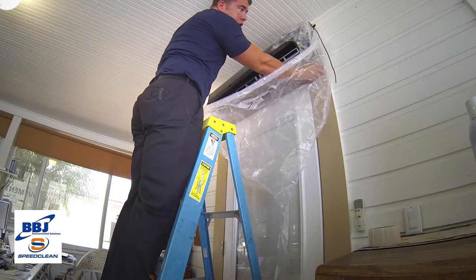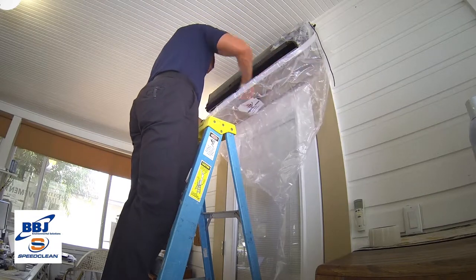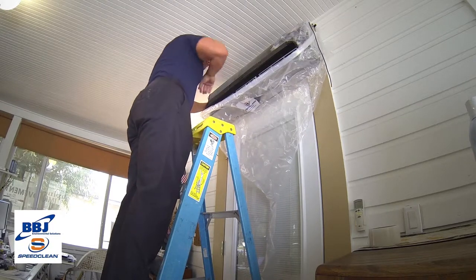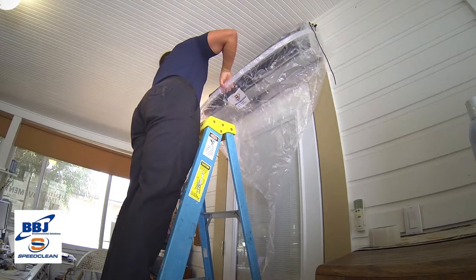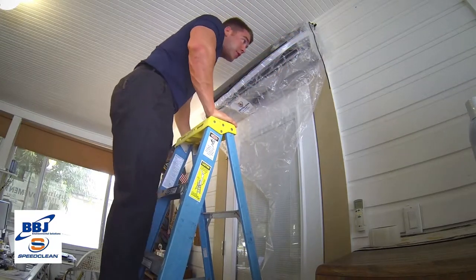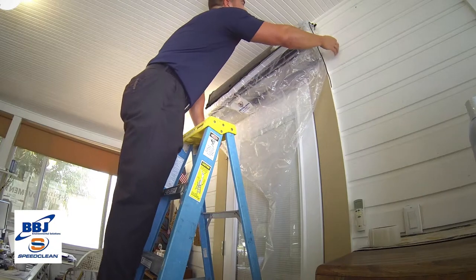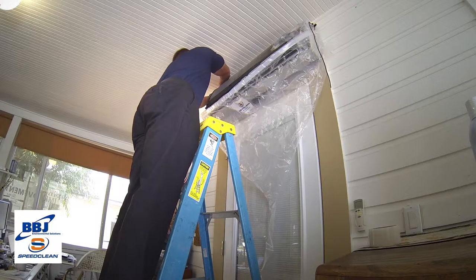The bungee cord should go behind the deflector panels that you placed earlier. Since every unit is sized differently, you will have to adjust your bungee cord. Make sure that your bungee cord is behind the deflector panels all the way around the unit — this is going to keep water from running down your wall. Make sure your brackets are secure and your bungee system has been tightened.